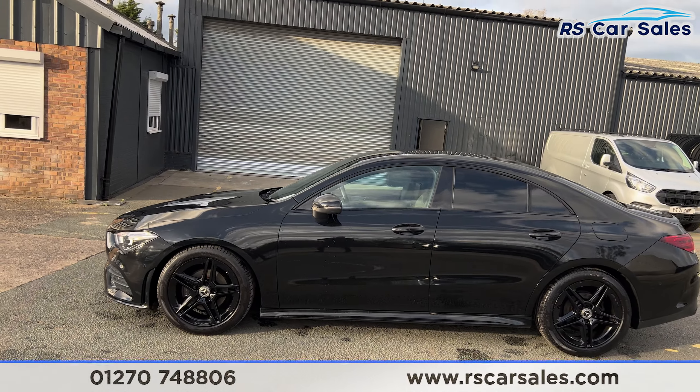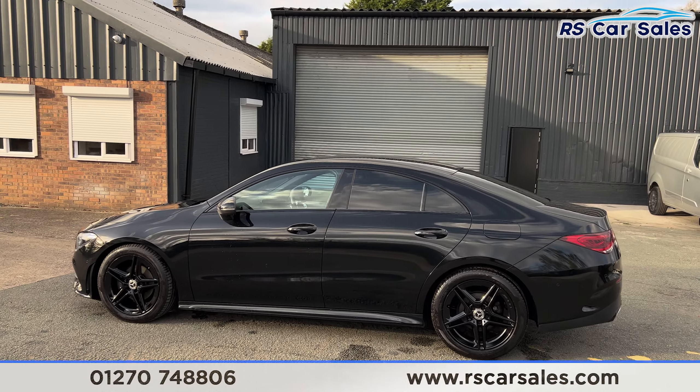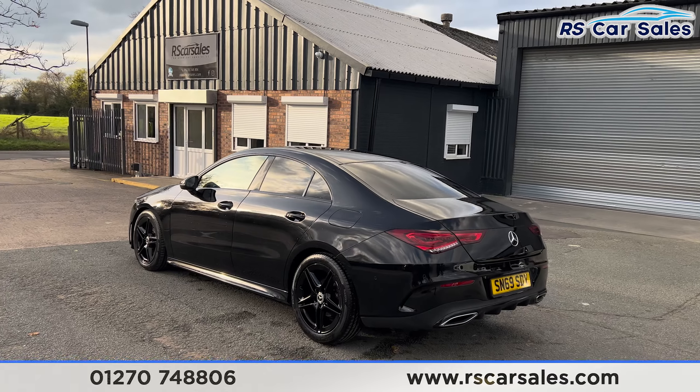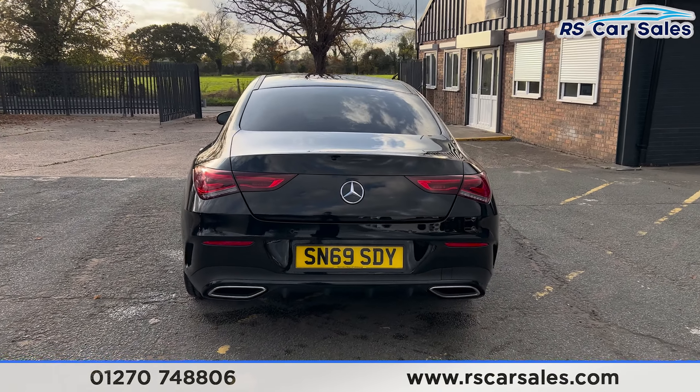We also have the colour-coded door handles and door mirrors, black trim around the windows with the privacy glass for the rear passengers. Front and rear parking sensors on this vehicle along with a rear reversing camera, and we do also have the rear diffuser at the back.